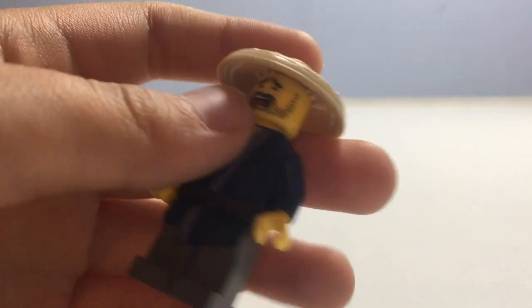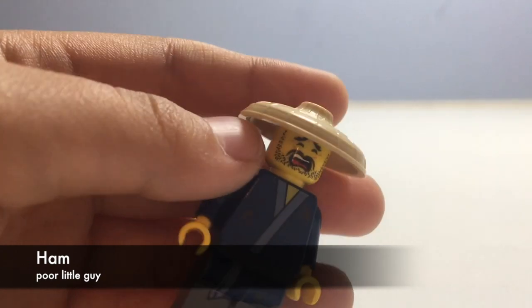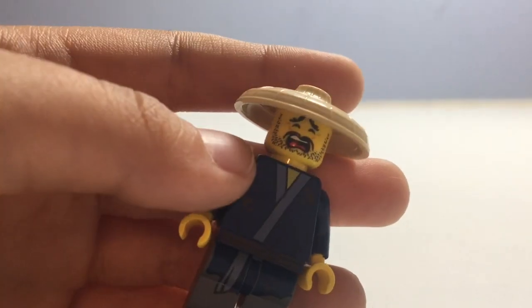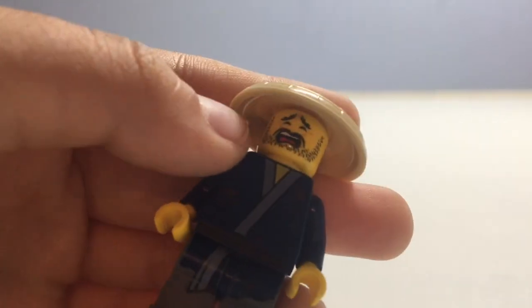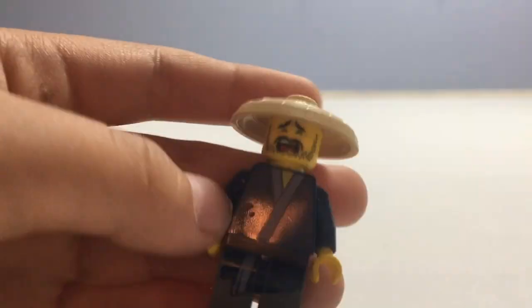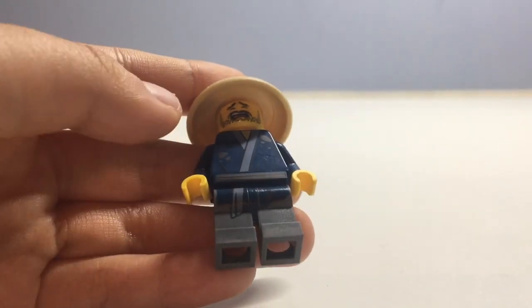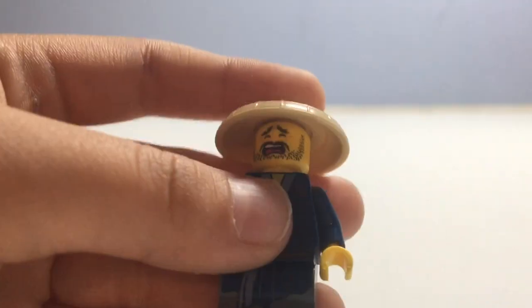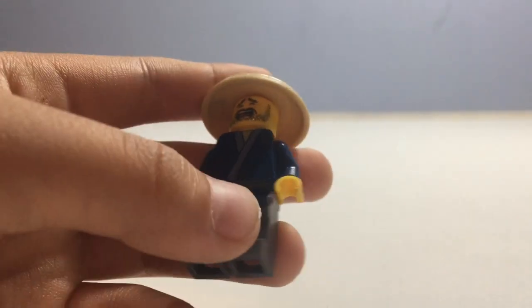The next minifigure is Ham. He has a hat very similar to Sensei Wu's hat, but different because of the molding. He has a beard and not a very happy face. He has some torso printing on his robe with some dirt, and he also has a bit of butt printing, and that is it for this minifigure.